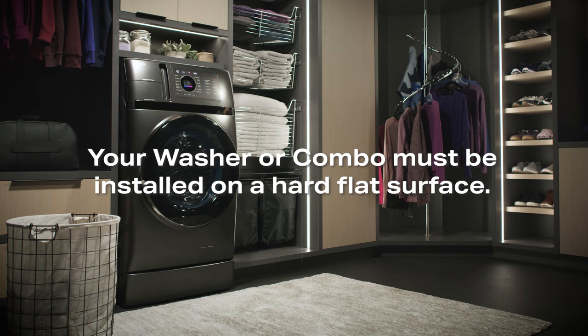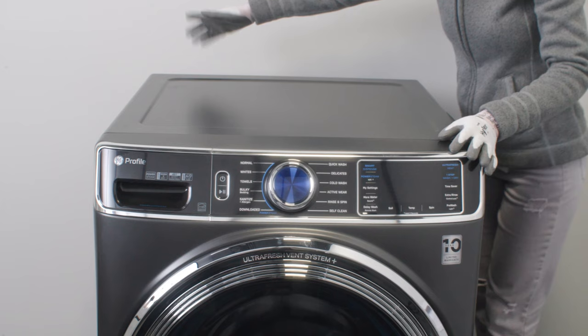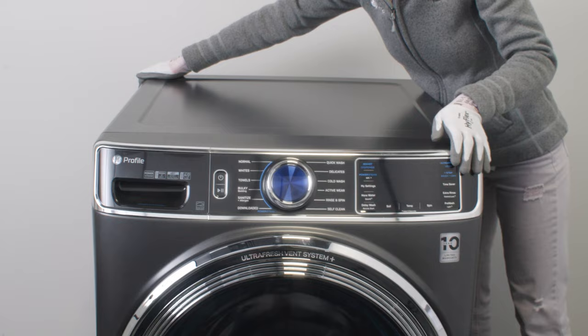To ensure that all four legs are touching the ground evenly, place your hands on opposite corners and attempt to rock the machine. If your unit rocks back and forth, follow these few steps to level your unit.